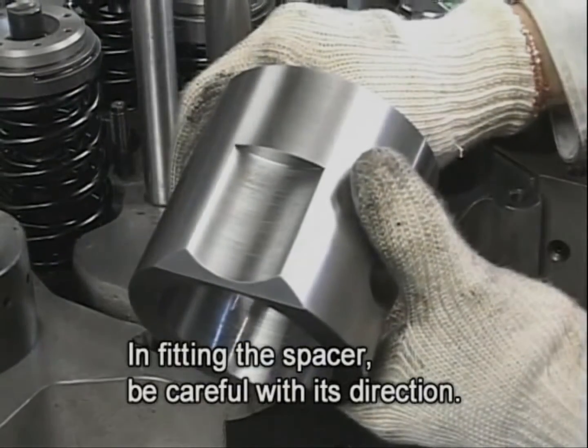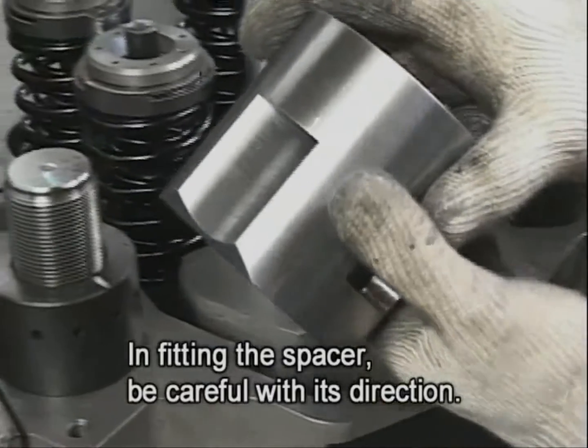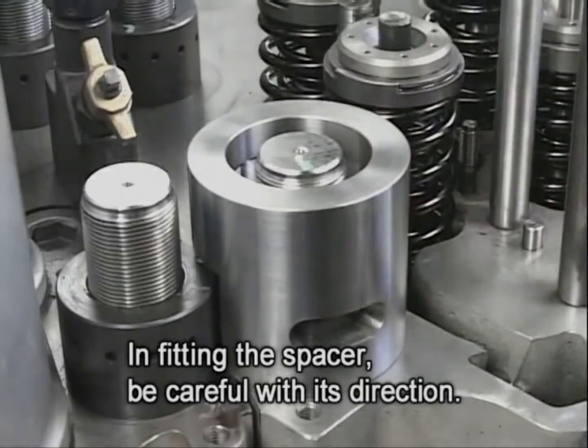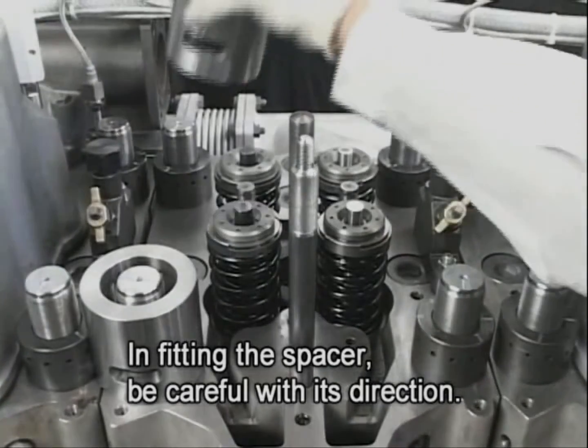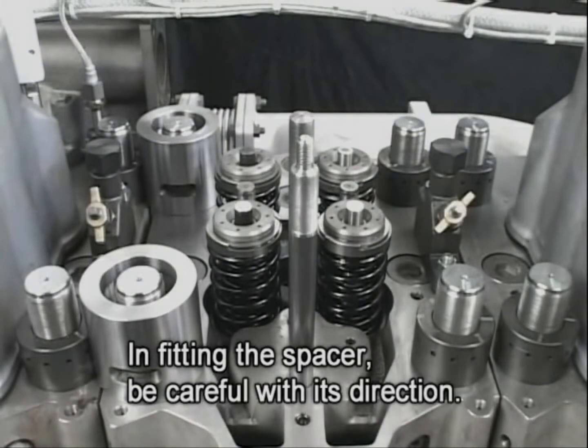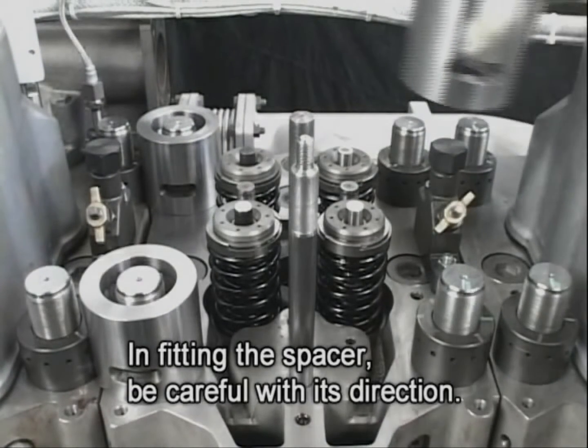The work for attaching the hydraulic tool starts from fitting the spacer to the tightening nut of the cylinder head bolt. In doing so, align the notch of the spacer to the contiguous head side. Fit the spacer to all four tightening nuts of the cylinder head.